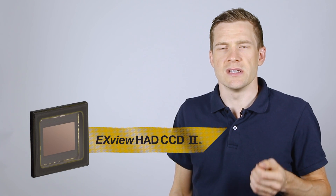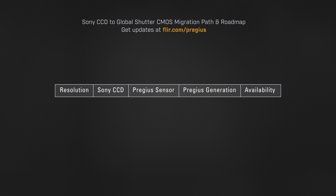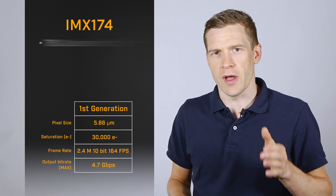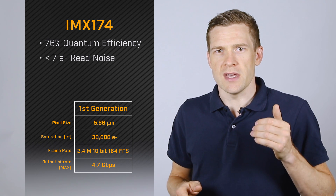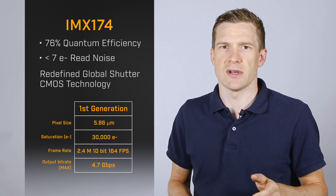Shortly after Sony announced the discontinuation of their CCD sensor line in 2013, they released the first generation Pregeus Global Shutter CMOS. The IMX174 went well beyond simple CCD replacement. With a peak quantum efficiency of 76% and less than 7 electrons of read noise, the IMX174 redefined what was possible with Global Shutter CMOS technology.